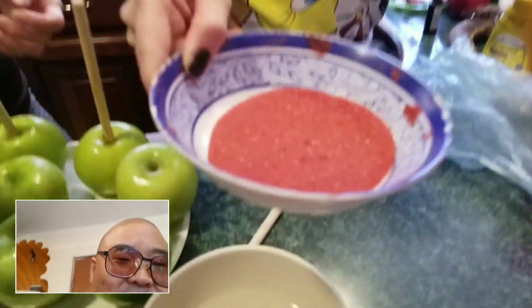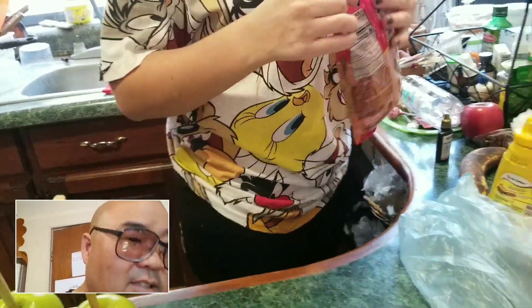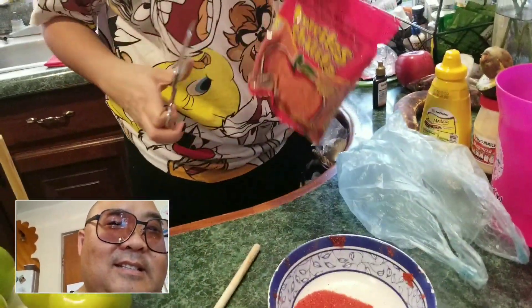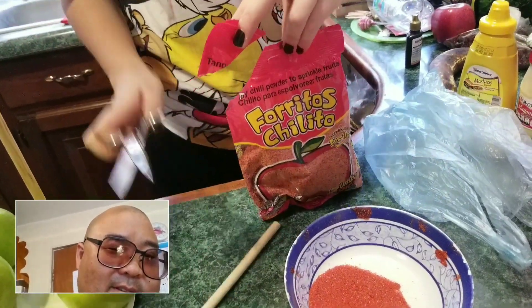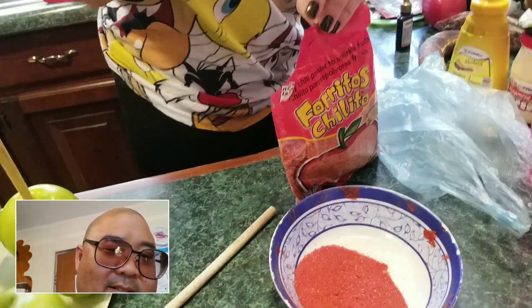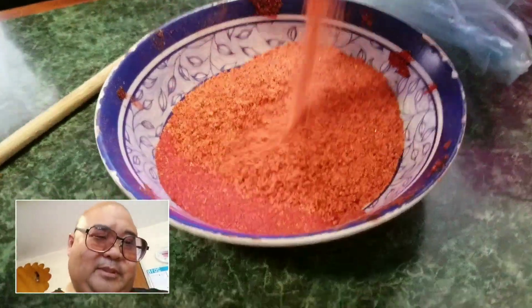This is chamoy. Like powder — powder. Chilito. So that is this? Yeah. It's a little bit different, but it's almost the same. It tastes different. This is a little bit different — this will pack more. Ooh. Chamoy.